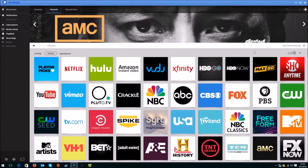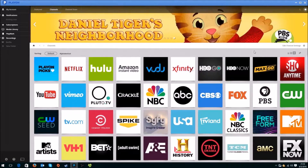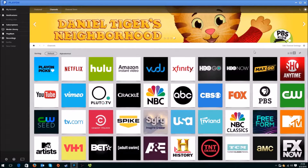Hey guys, I'm going to show you how to record Netflix shows, Hulu, Amazon Instant Video, Vudu, Fox, ABC — all those streaming services onto your computer via PlayOn.